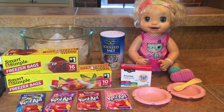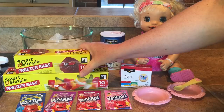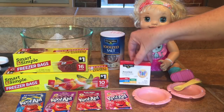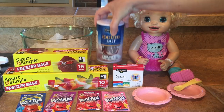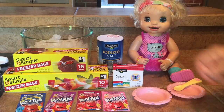We're going to show you how to do it. Things that you're going to need: you're going to need two ziplock bags — I'm going to do one of the smaller ones first and a bigger one. You're going to need food coloring, or we're going to try Kool-Aid. You're going to need salt and you're going to need some ice.